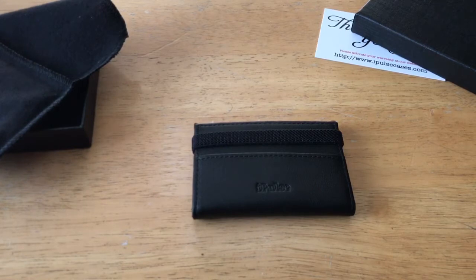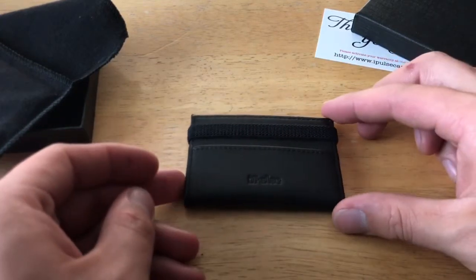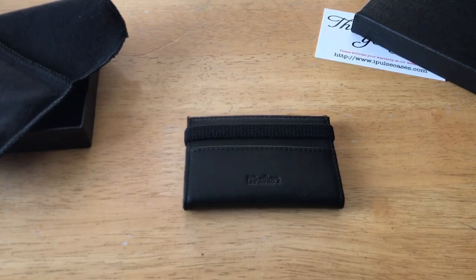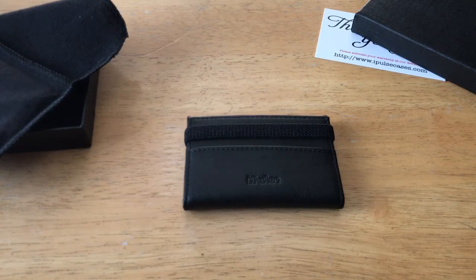Some of the key selling points: it has a minimalistic design — nice, small, and thin, great for a minimalist. It carries up to 12 cards plus cash, which is quite a bit. It's made of high-end full grain leather, one of the better quality leathers available, the same material they use for their cases. Another big feature is that it's an RFID-blocking wallet, protecting against cyber hacking and identity theft from credit cards. It also comes with a one-year warranty.